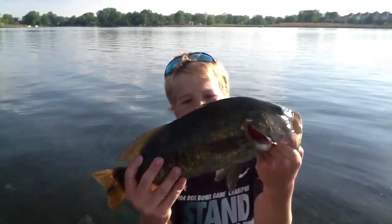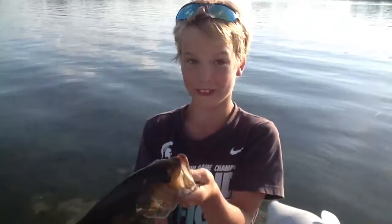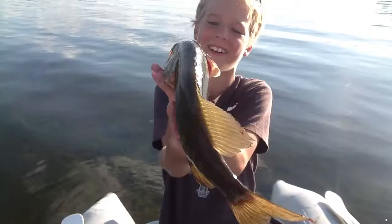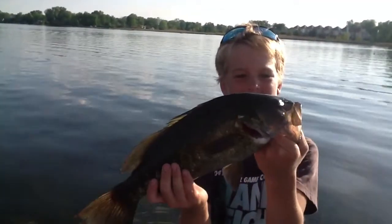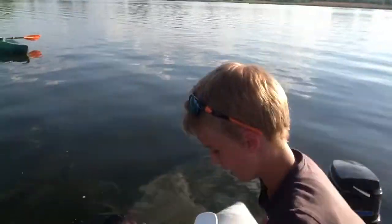Okay guys, I just caught this huge smallmouth. Pulled him out with my crankbait — it seems to work really good. That thing's huge, about maybe two and a half, three pounds. Smallmouth — let him go. He's big.